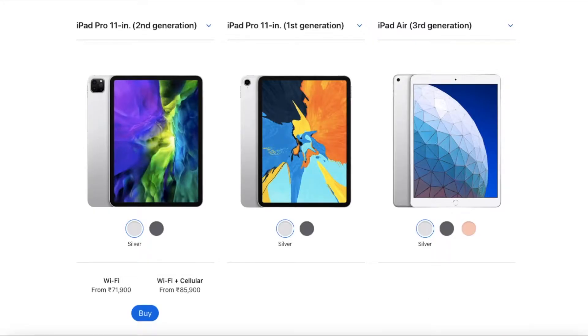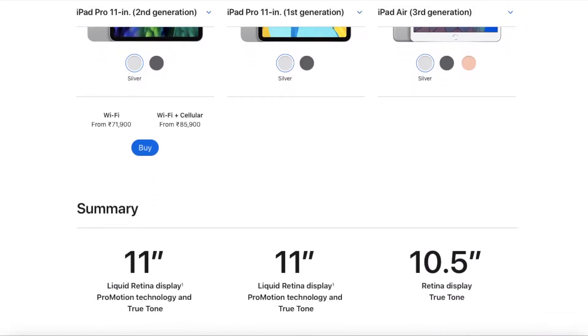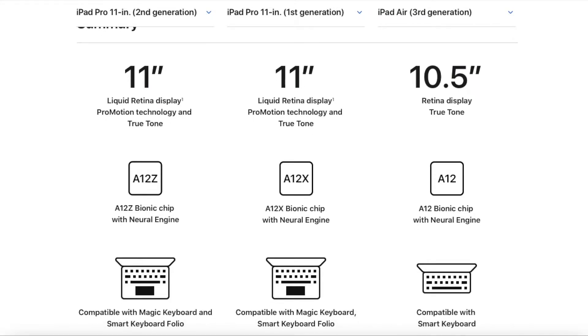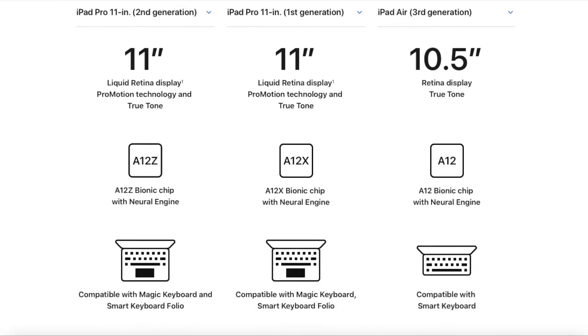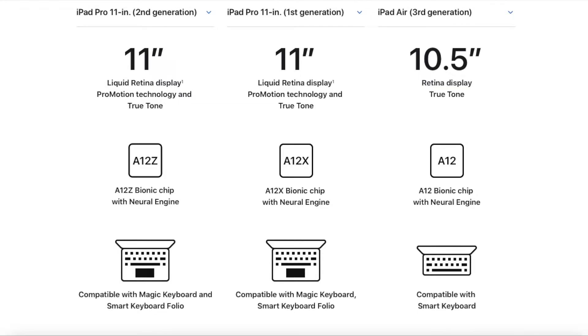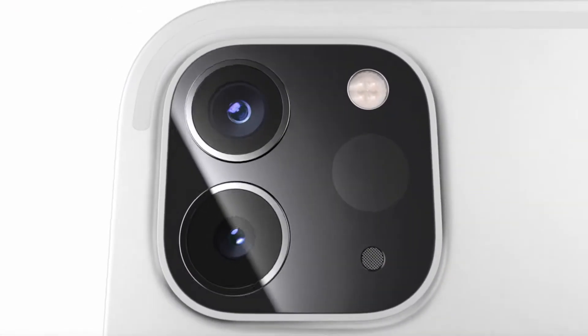The iPad Pro second generation 11-inch is priced at 71,900 rupees and comes with an 11-inch Liquid Retina display with ProMotion technology and True Tone — the same as the previous generation iPad Pro. The only thing changed is the processor: it's now the A12Z Bionic chip with Neural Engine, whereas previously it had the A12X.